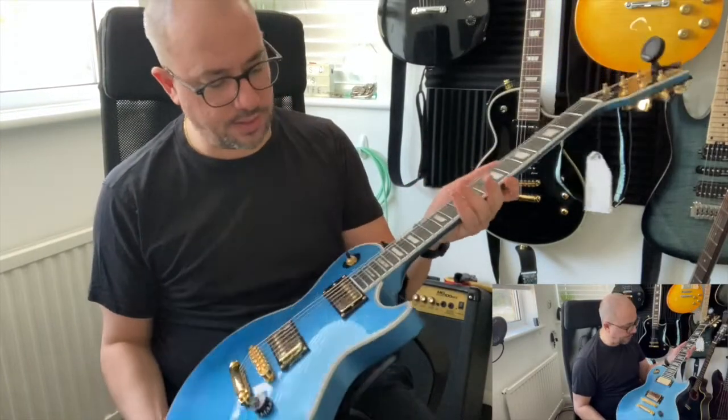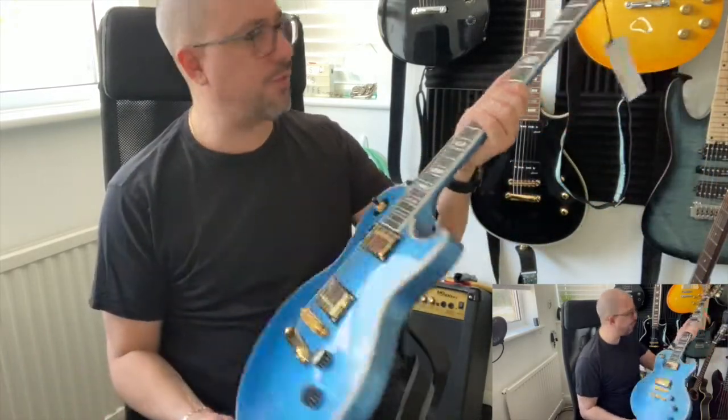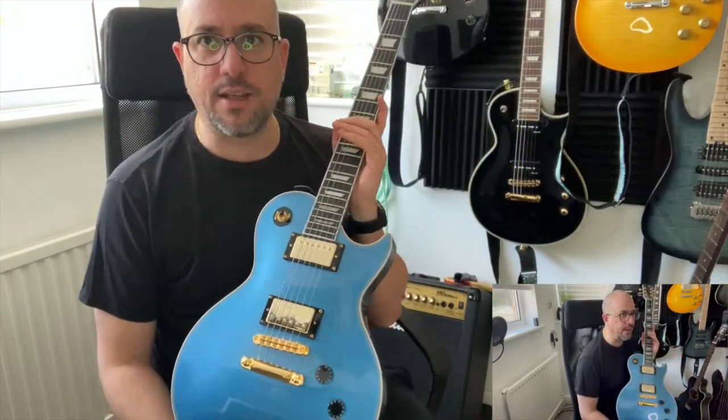I have to say the make and build of it is pretty exceptional. I would say for 249 quid that I bought, including VAT and delivery, this is a beautiful, beautiful guitar.